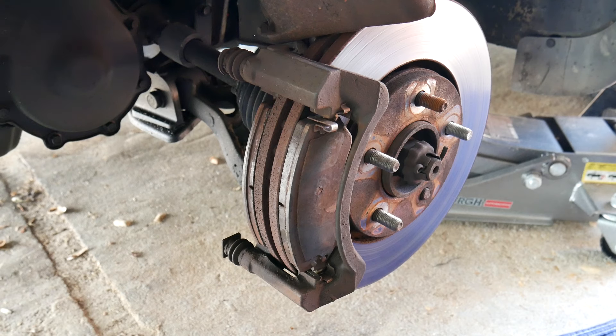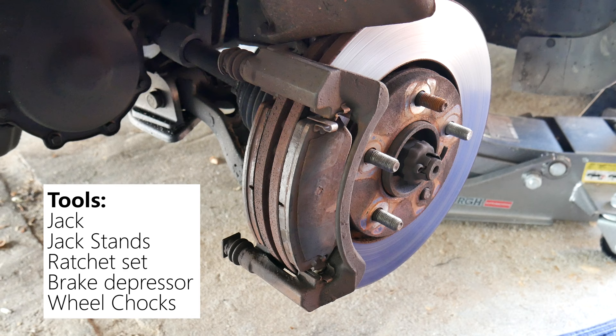Today we're taking a look at how to change your car's brake pads. This is so simple anyone could do it. These are the things you're going to need: a jack to raise your car, some jack stands to hold your car from falling, a ratchet set, a brake depressor, and some wheel chocks. Everything used in the video we're going to leave a link in the description. Pro tip: using gloves will make it easier for you to clean your hands later on.